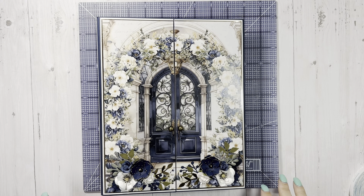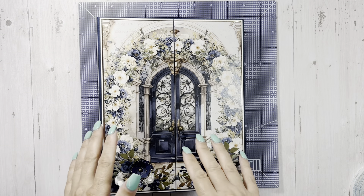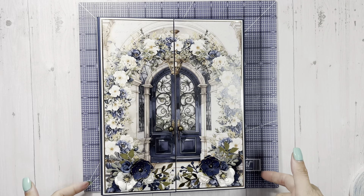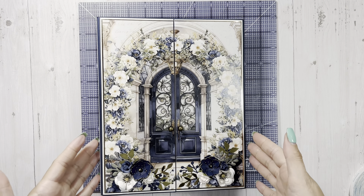Hey everyone, it's Tiffany from Let's Get Scrappy and we're going to work on our Country Craft Creations design team project tutorial. This is a wedding album - it's eight by ten with a two-inch spine. I do have a walkthrough on my channel that will be linked below. I'm not sure if this is going to be one video or two videos because I want it to process fairly fast.